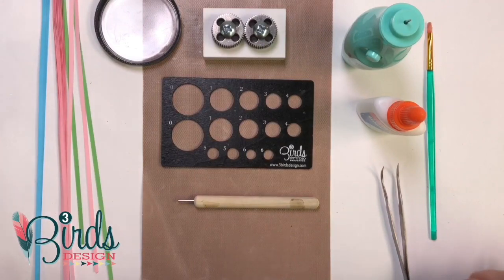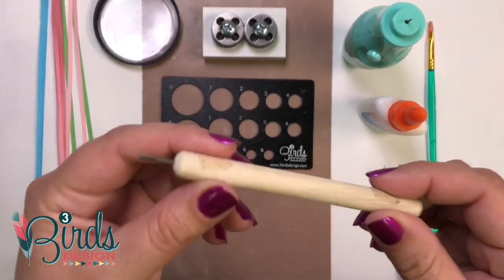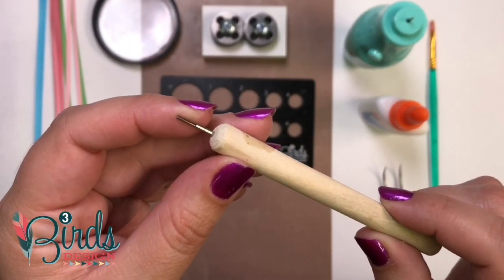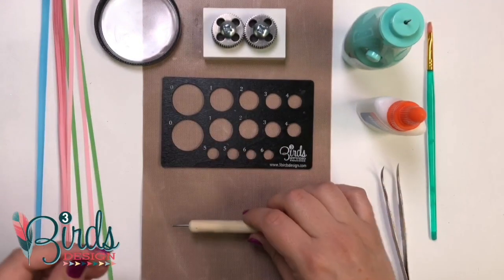So first, let's talk about your tools. The first and most important tool is the quilling tool. This is basically a round tool that has a metal slotted end at the tip. That's where you're going to stick your paper, and you're going to turn it to twirl your paper. It's pretty simple.